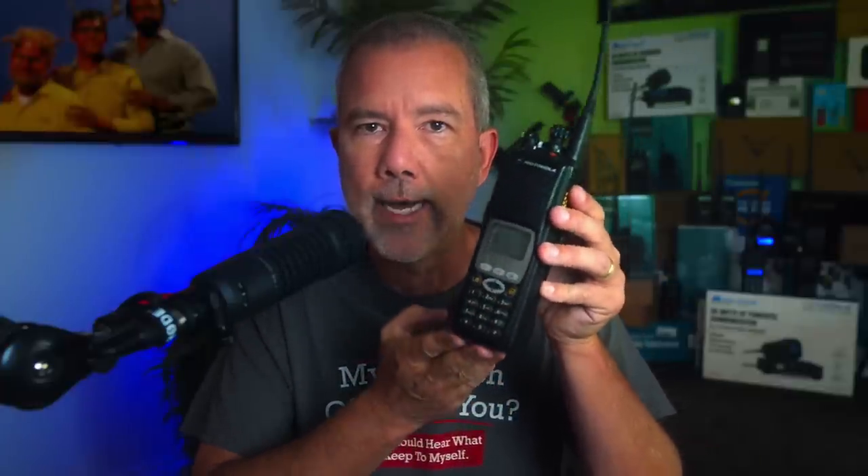I said $5,000 radio. Now, I'm not going to string it out like so many other YouTubers would do. Comparing a $30 Baofeng UV5R to a Motorola $5,000 radio, it's kind of like comparing a Yugo to a Bugatti. It's no contest. So if that's all you wanted to know, you can leave now. But if you want to learn the difference between a $5,000 radio and a $30 radio, then stick around. You might just learn something.